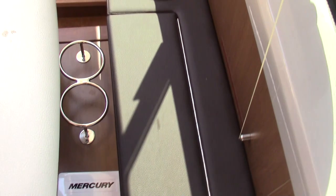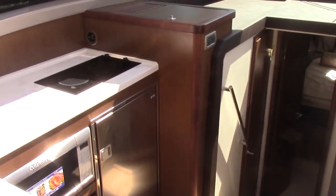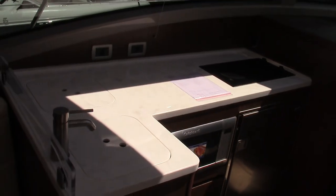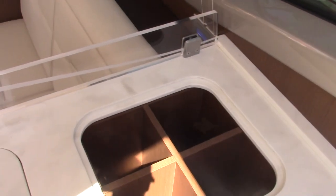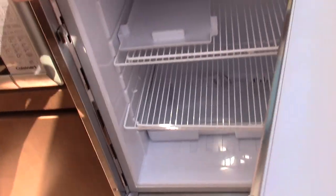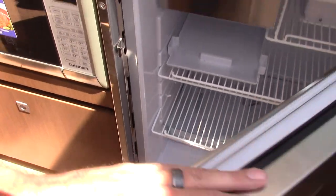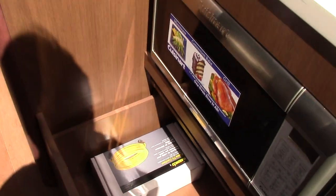Here's a storage compartment, and then to port we'll check out the galley. The galley has enough space to put out snacks for you and your guests. You have a very nice stainless steel sink with a catch-all area for bottle storage or whatever you like. This boat has a stainless steel Isotherm refrigerator, a little freezer box up top, a Cuisinart microwave, and very big storage on both sides.